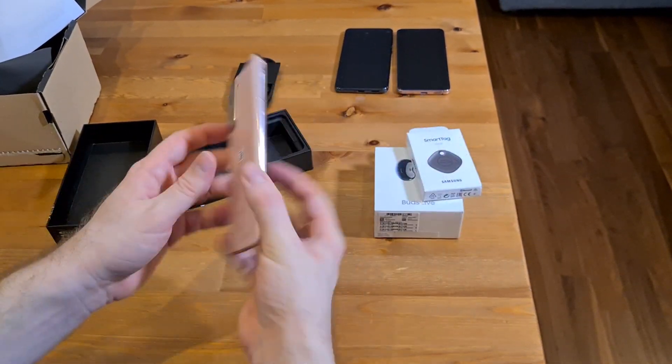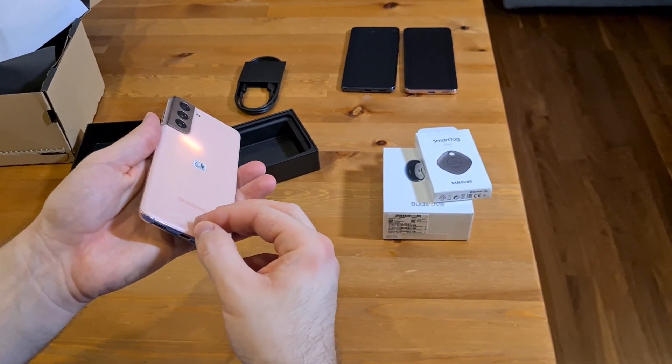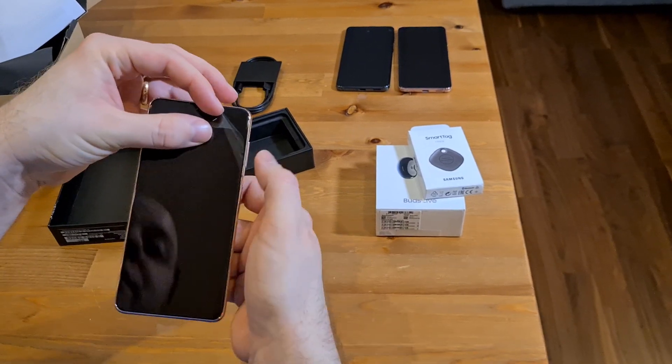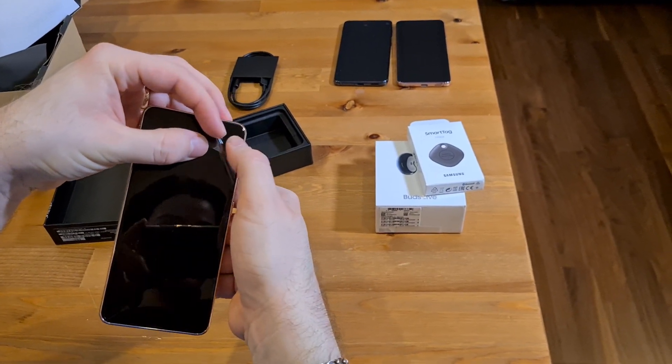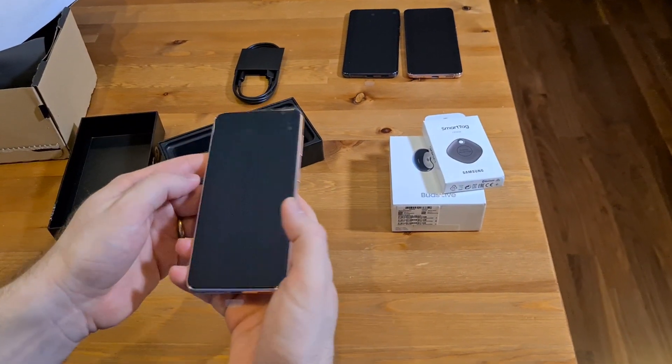The phone itself feels light and feels good. It's got a protective cover on the back which we can remove, and on the front it's got the protective film, as well as a protective cover already on the phone — which is a nice touch from Samsung, since the S10 I believe it was, when they started adding the protective cover already.